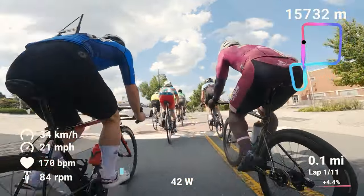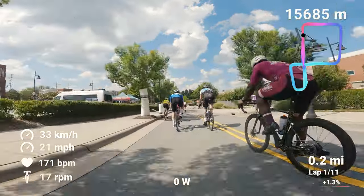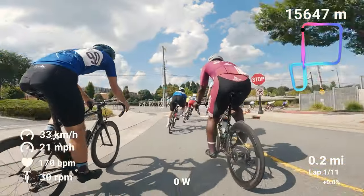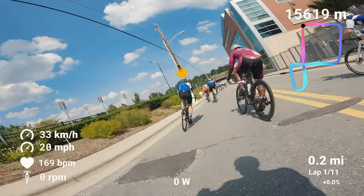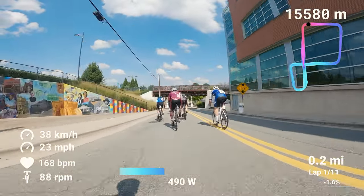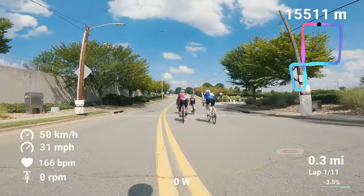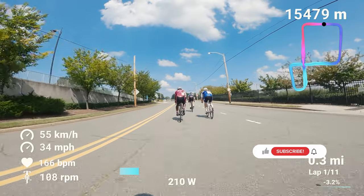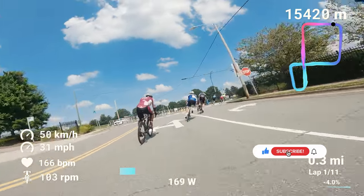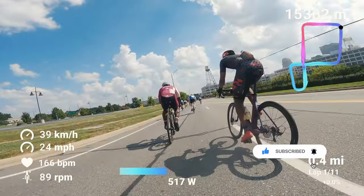You're starting on the hill, so pro tip: you want to start out in your smaller ring. That gives you somewhat of an advantage going up the hill — you're not grinding it up there. You're already in an easier gear and that gives you a little more spin as you go up the hill.